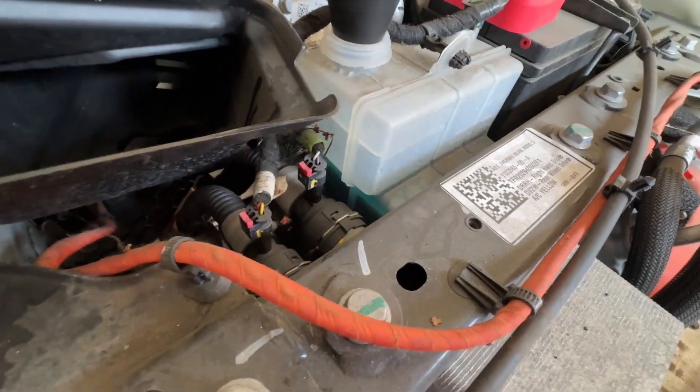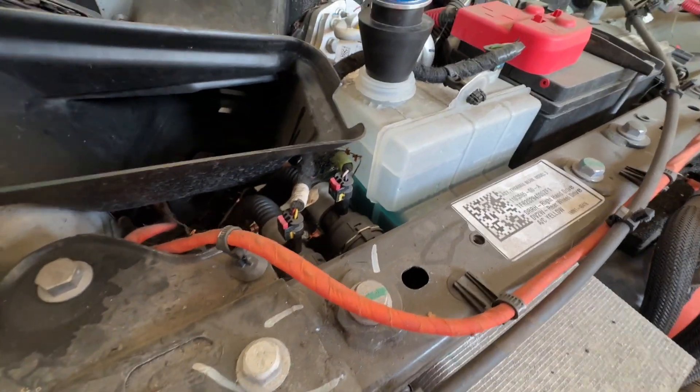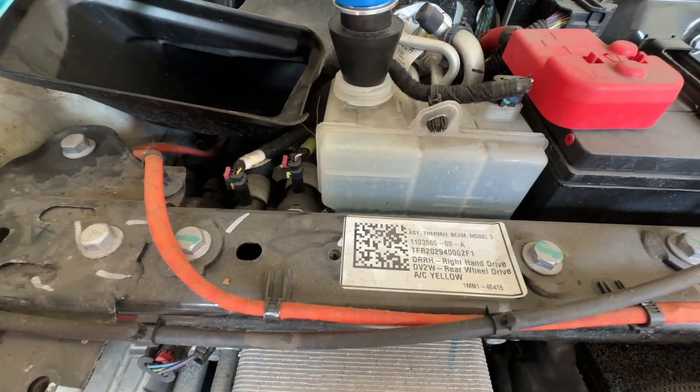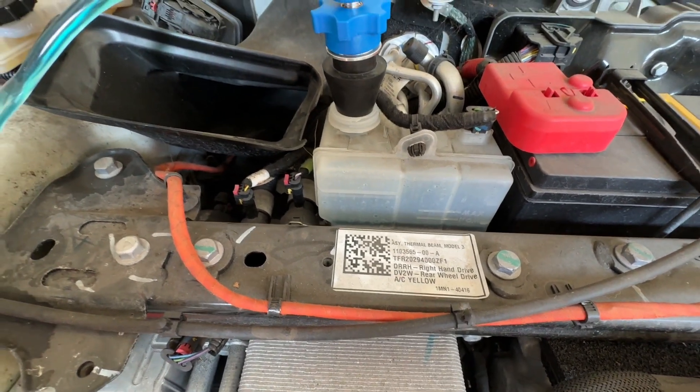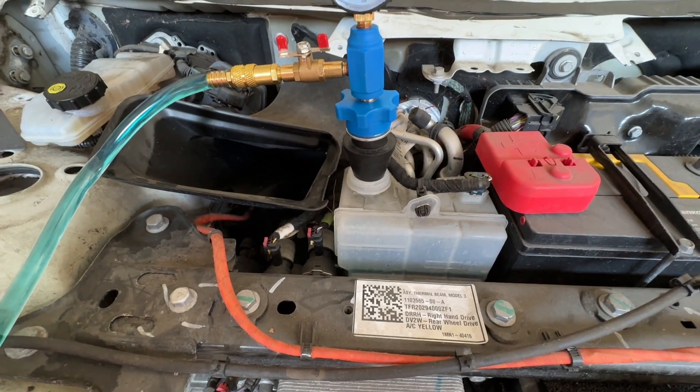I didn't think I'd have enough coolant left but obviously all my lines are shorter, so it's filled the tank up to that level. It's only just below nominal, so that's a pretty good result. I can take this off, manually top it up, and that should be job done.